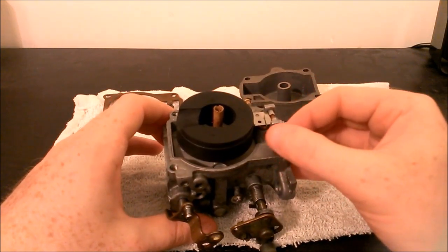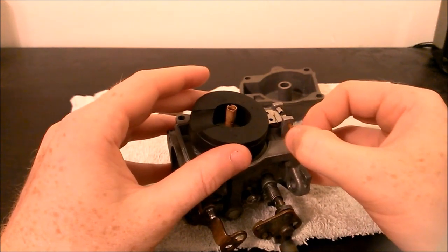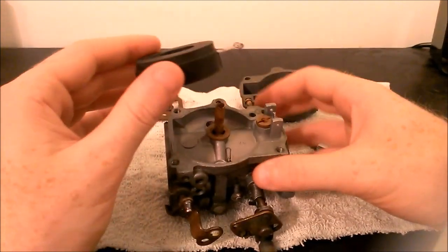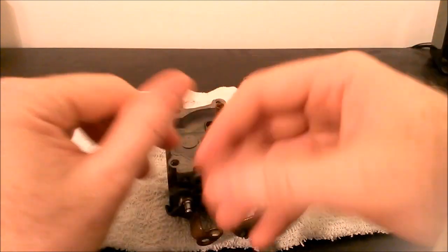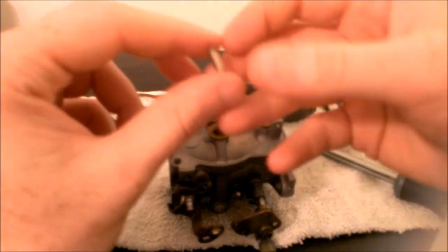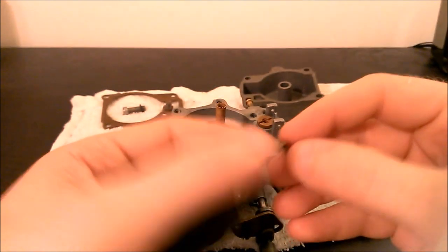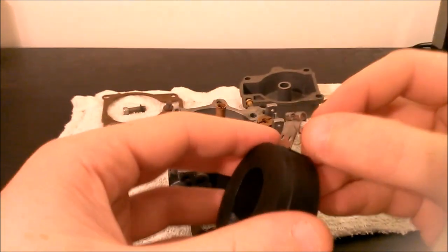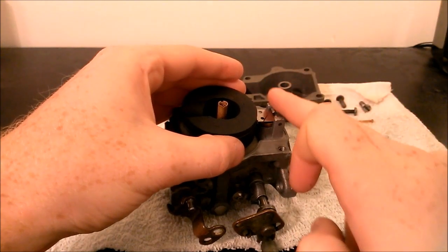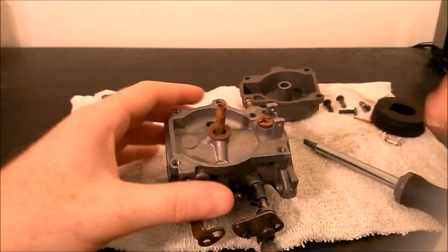The next thing I'm going to do is pull out this little pin right here — this is what holds the float in place. Sometimes this pin can be a little tricky to get out if it's seized in there, but there's your pin. Once you remove it, your float comes out. The float is in pretty good shape so I'm not going to be replacing it. Attached to the float is a little pin with a small spring on it. This pin actually sits on the float edge and then goes down in there, and your pin goes in to hold the float in place.